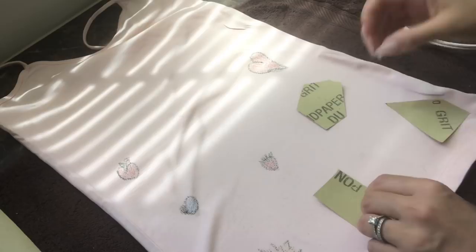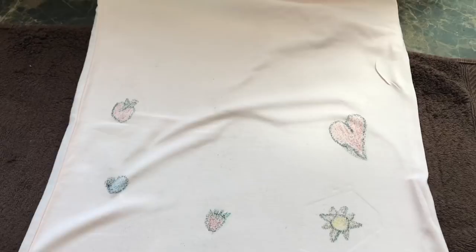They were super excited to model for me. I hope you guys enjoyed this DIY, and until the next video, have a wonderful day. Thank you so very much for watching — bye for now!